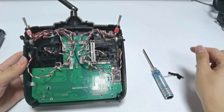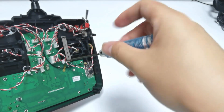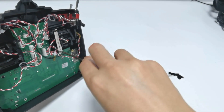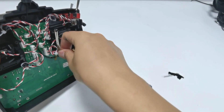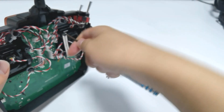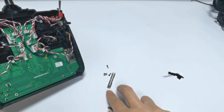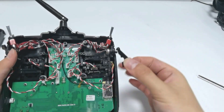It contains a hook and a spring. Loosen the four screws. Remove the metal sheets. Then install the hook.